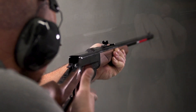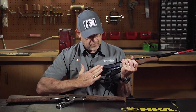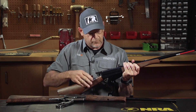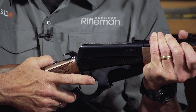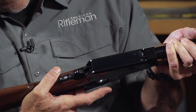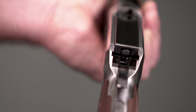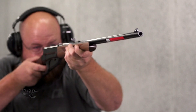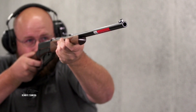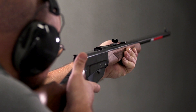This is the locking block right here. Rather than being one on one side and one on the other with some of the earlier designs, this is one that is on the sides, but it's also one piece with a portion that comes up behind the bolt. This design was considered strong enough to handle cartridges such as the 30-06, the 405 Winchester, and the 30-40 Krag.